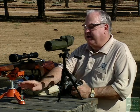You need a good spotting scope, you need a good set of sandbags and a good rest. And don't forget your eye and ear protection.